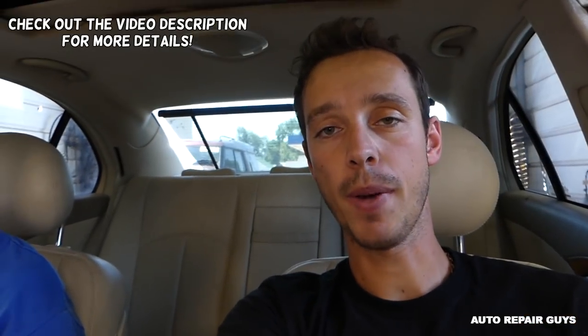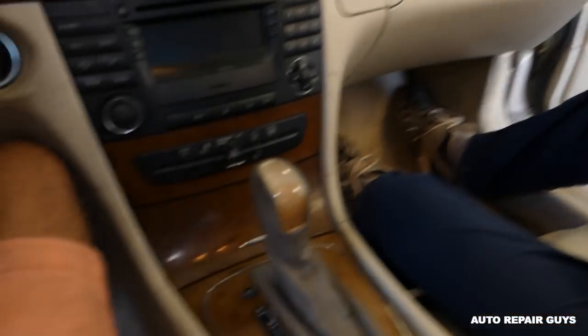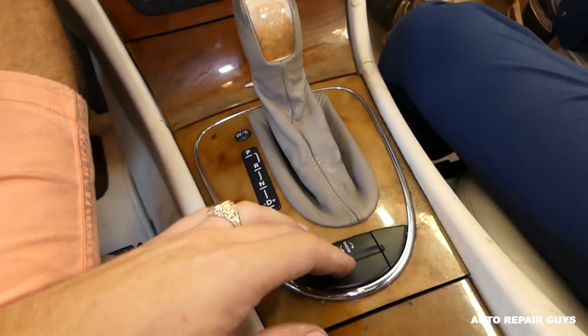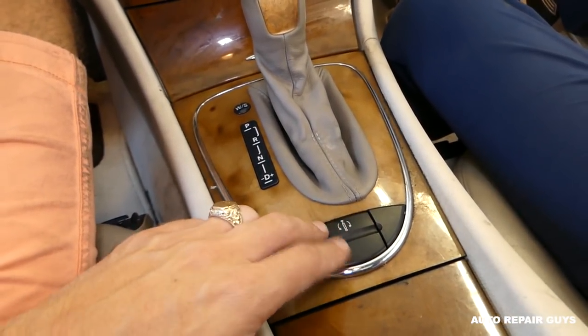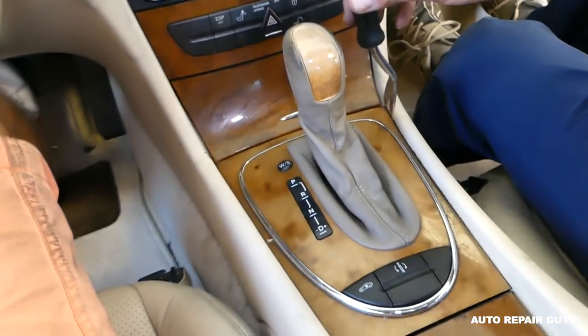Hey guys, welcome back to Auto Repair Guys. Today we're working on the E-Class W211 and we'll show you how to remove and replace the buttons — the switches for the automatic. If yours are not working or something, we'll show you how to do that. Stay with us and let's start on it.